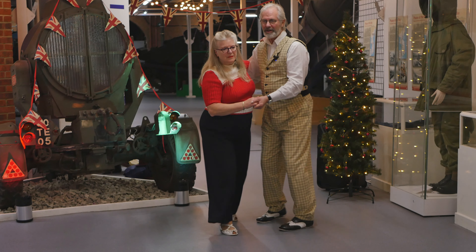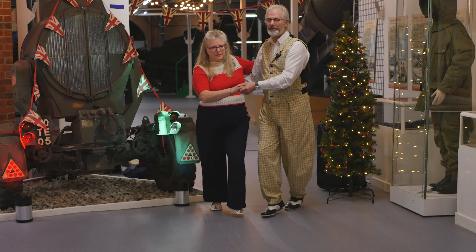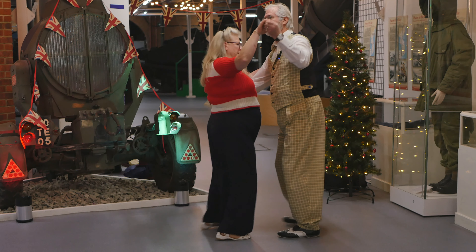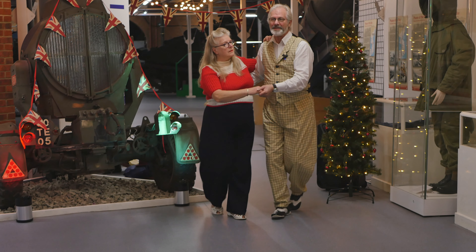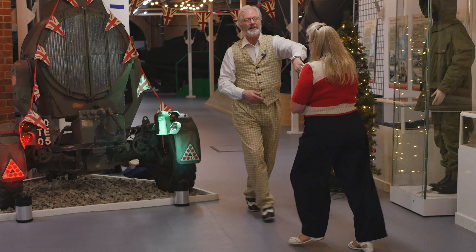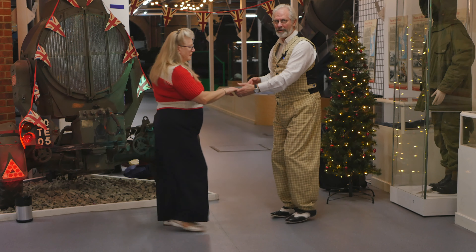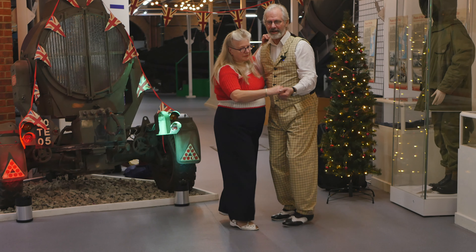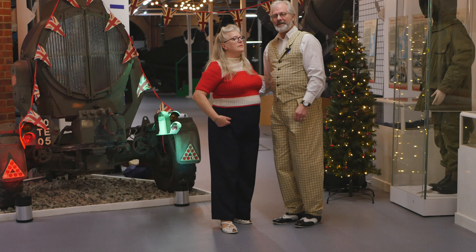We'll put all those together now. We'll do a couple of basics in between each one. So a couple of basics, then into the dip with the inside feet, then the one behind, then a couple more basic steps, then pass the lady under — don't let go, keep this hand fairly close. This is what they call open hold. Then come back into close hold. You just invite the lady back in.